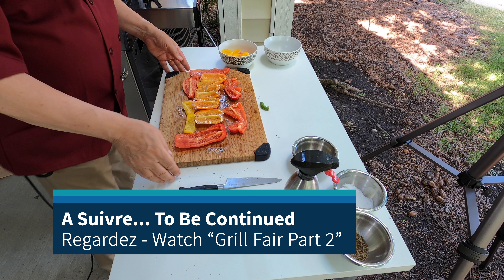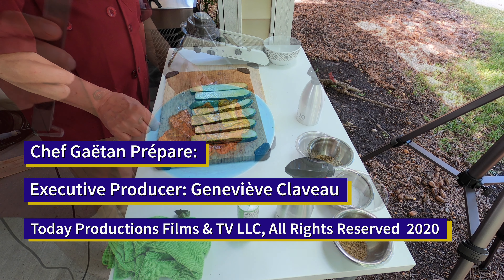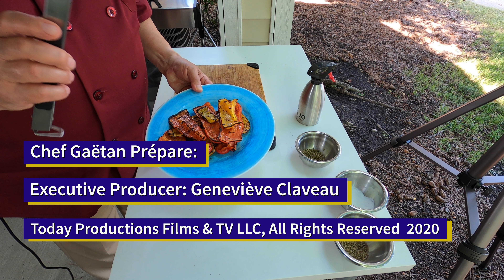Enjoy this show! See you next time — it's a pleasure. Please like and share with us. There are a lot of new ideas coming — have a wonderful day!